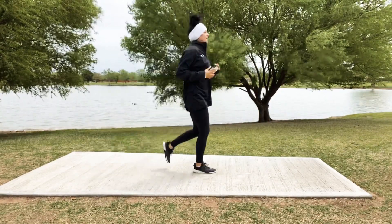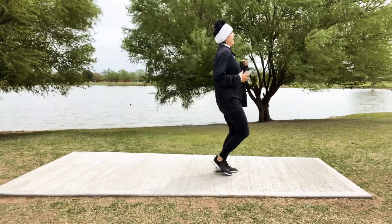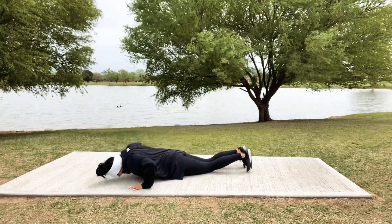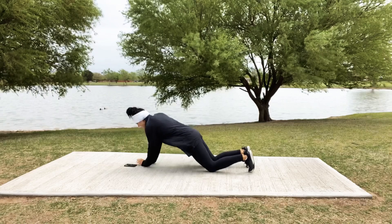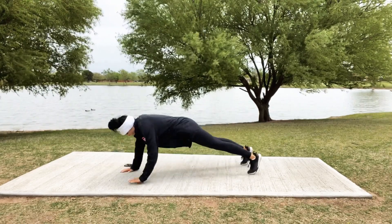5, 4, 3, 2 — and head down for some push-ups. We're going to go center, take it to the side, back to center, back to the other side — just like that. You can be on your knees or your toes, doesn't matter.